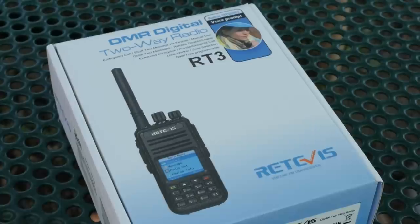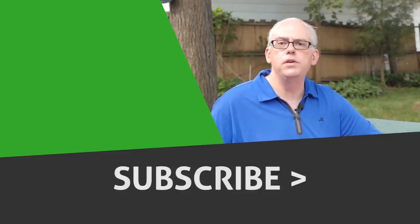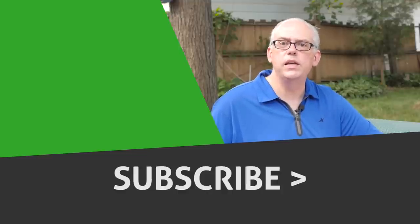Well, that's it for this time. I've got more videos in the works, including one on two-meter antenna propagation and distance — that seems to be a common question. I'm also going to be doing a review of a new Retevis DMR dual-band handheld radio, so stay tuned for that. For more ham radio articles, check out my blog at www.jpole-antenna.com. If you liked this video, give me that thumbs up, and don't forget to hit subscribe — it notifies you when new videos are released. I'm Michael KB9VBR. Thanks for watching. Have a great day and 73.